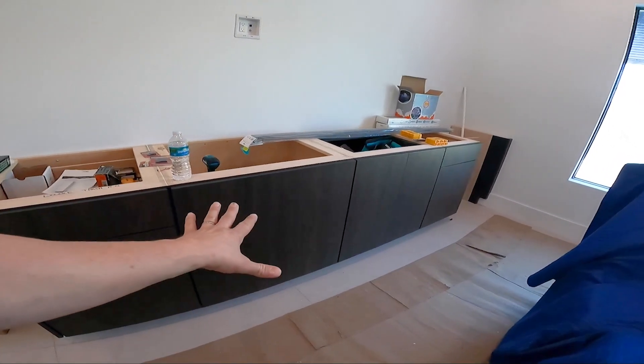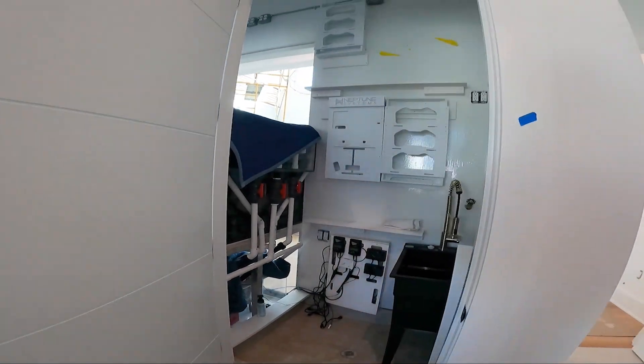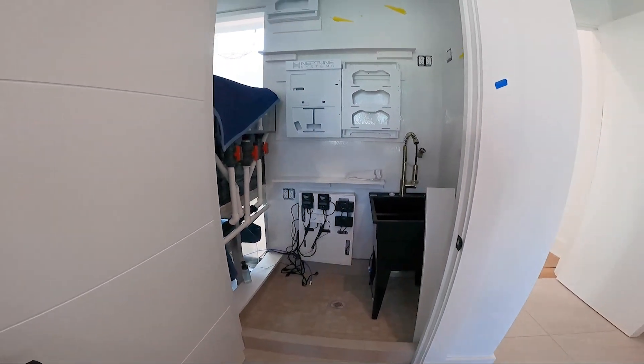All the equipment's in here where it's going to remain dust free. I put the face plates for the dosers up top. Pretty much the same in here.